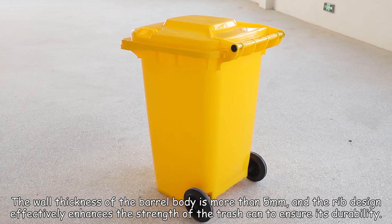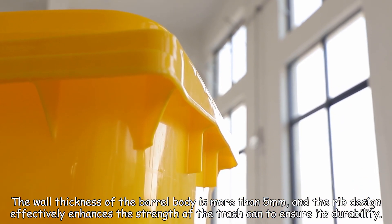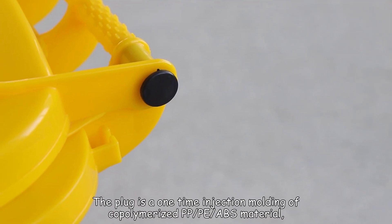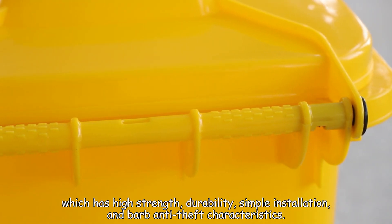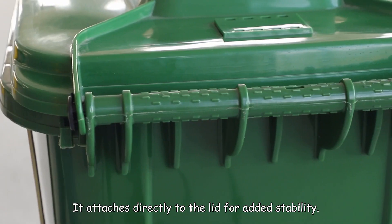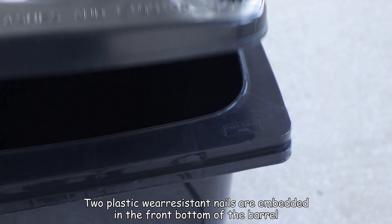The rib design effectively enhances the strength of the trash can to ensure its durability. The plug is a one-time injection molding of copolymerized PP/ABS material, which has high strength, durability, and simple installation, with anti-theft characteristics. It attaches directly to the lid for added stability.